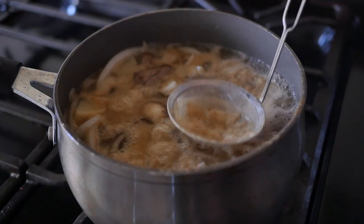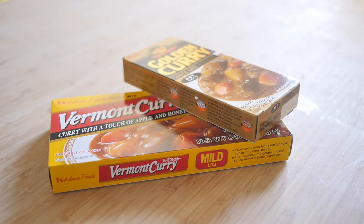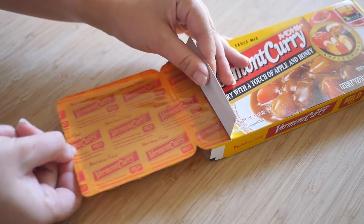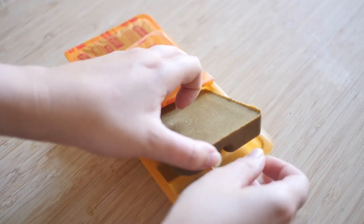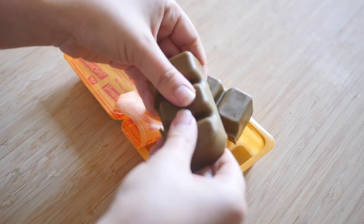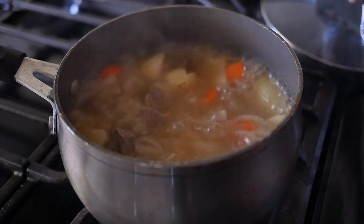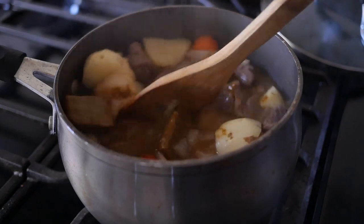Make sure to skim off any of the impurities during the cooking process. And here's a Japanese housewife trick to make boxed curry taste better: use two different brands and mix it half and half. Once the veggies are almost cooked through, put in the curry roux blocks and stir until the sauce thickens.